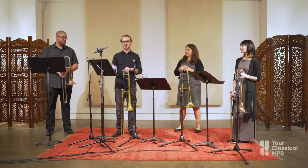We might begin a piece with a melody or a tune in just one voice, like with Chris on the alto trombone.